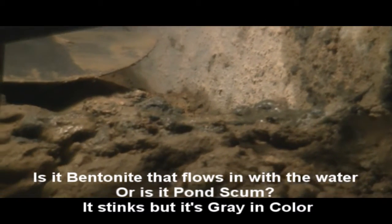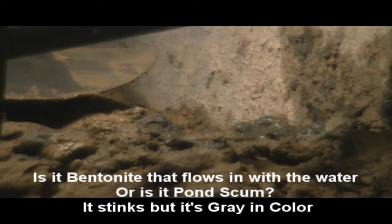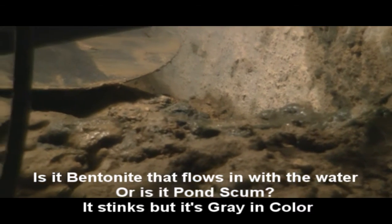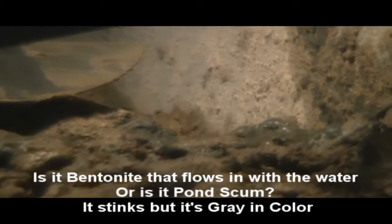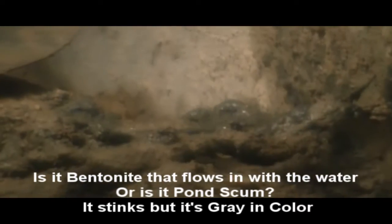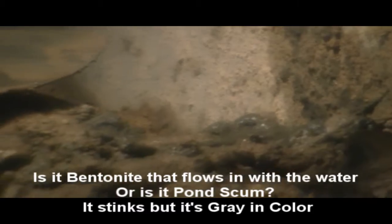That's pond scum or bentonite, one of the two, but it stinks. It accumulates only when it fills up, then I throw it out. I'm thinking it's bentonite — I know it's gray so it must be bentonite, but then it could just be pond scum.